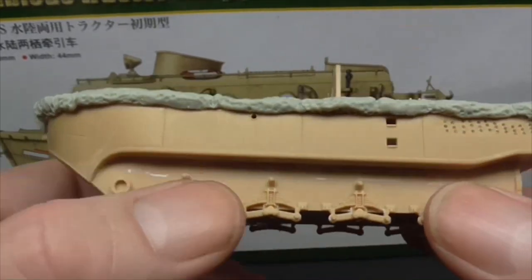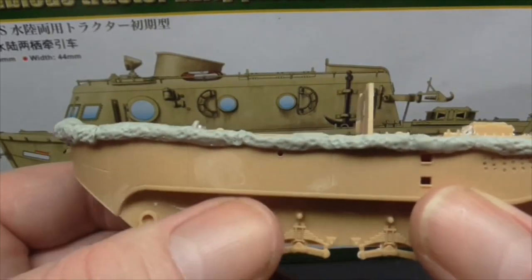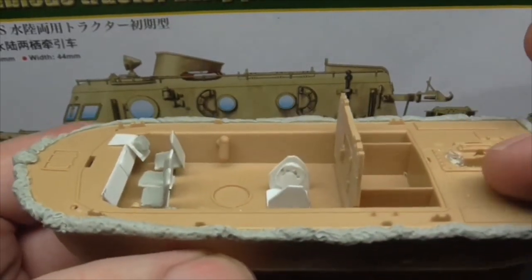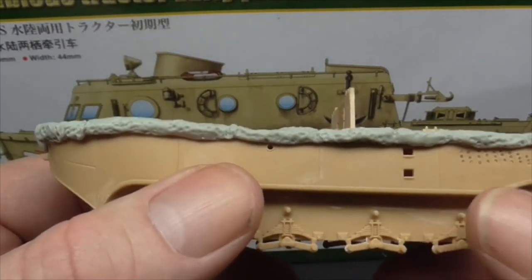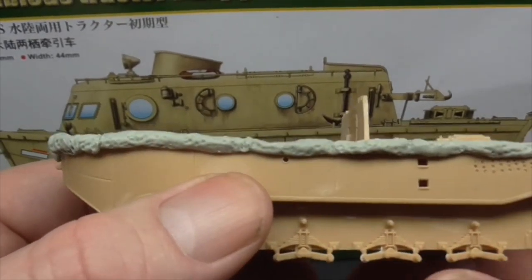The bottom part — which I showed in the unboxing — I didn't even realise, but it's actually loose to the top piece. It just comes clipped together in the kit by the look of it. So once I'd taken it off and cleaned some tabs off, I just ran some extra thin around that as well because it was a really tight fit.